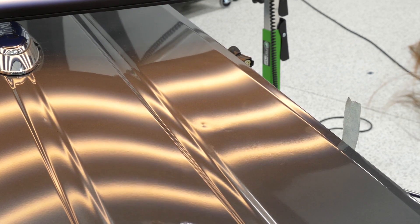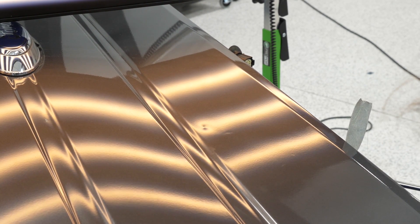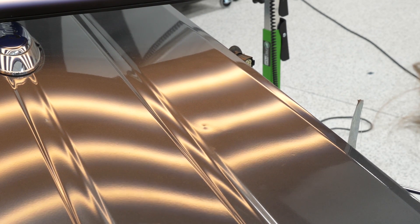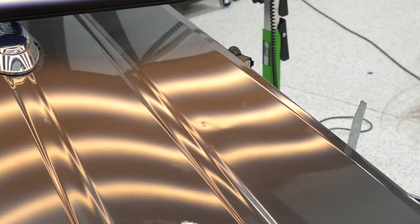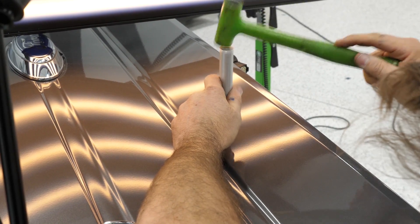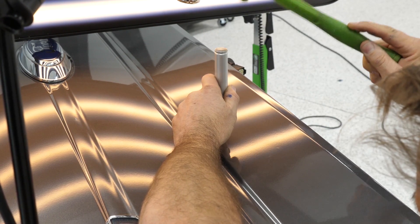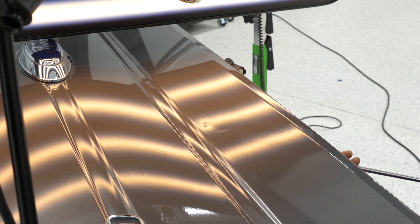I heard you mention earlier you get one shot at this. Yeah, in PDR you really can't think you could go too far and then fix it — you'll crack the paint. A center this deep you can stretch it. These tailgates are pretty notorious for leaving some pretty nasty dents; the metal is incredibly tight. The aluminum ones are a little bit easier to get the metal moving, but these aluminum ones have a layer of sound deadening like concrete behind the dents as well, which makes it more of a challenge.